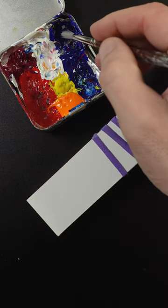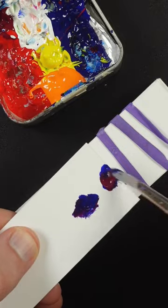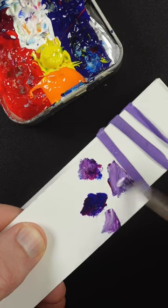I'm going to match the color of this rubber band. This is ultramarine blue and quinacridone magenta. It's too dark, so I'll add titanium white to it so I can see what I'm doing.